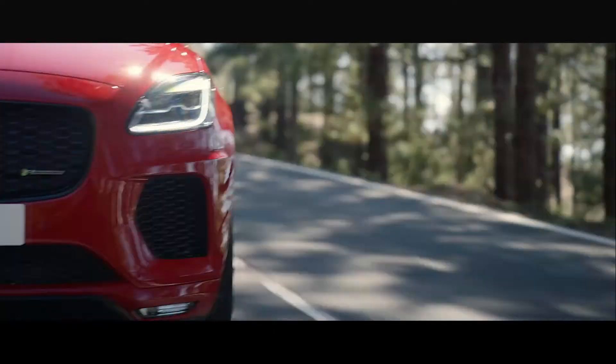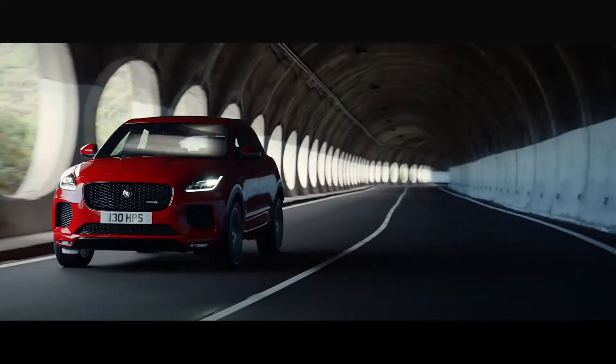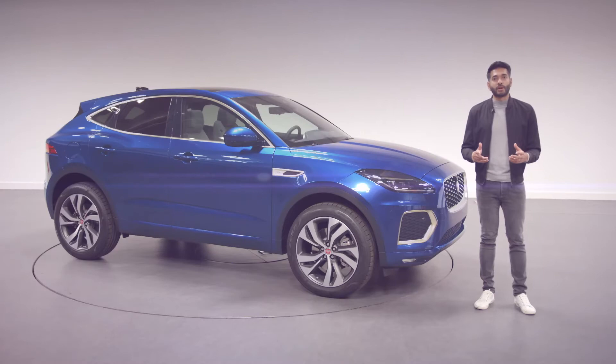Our compact E-Pace was launched in 2017 and proved to be an instant success. It was a new cub in our family of Pace Jaguar SUVs, and it meant our XE saloon had an SUV relative, but its closest relative is another one of our cars.